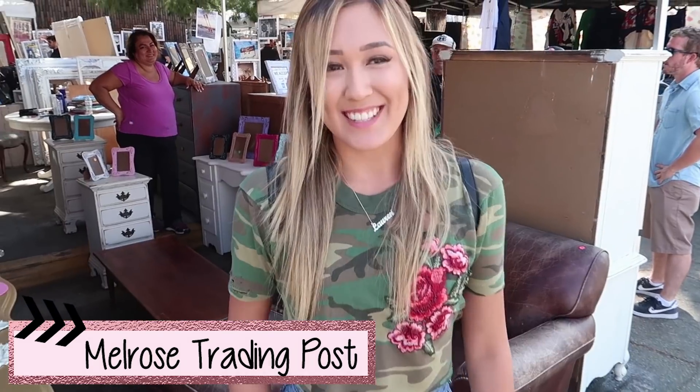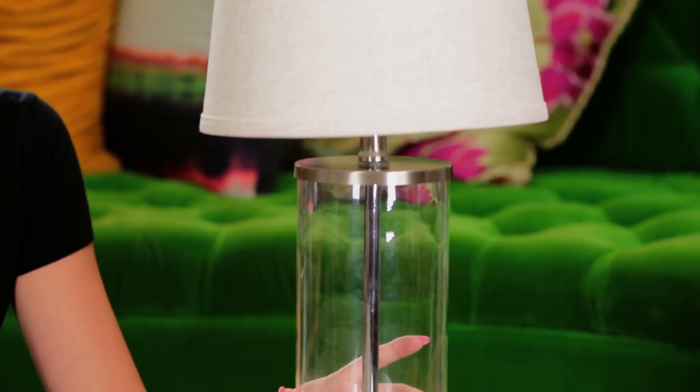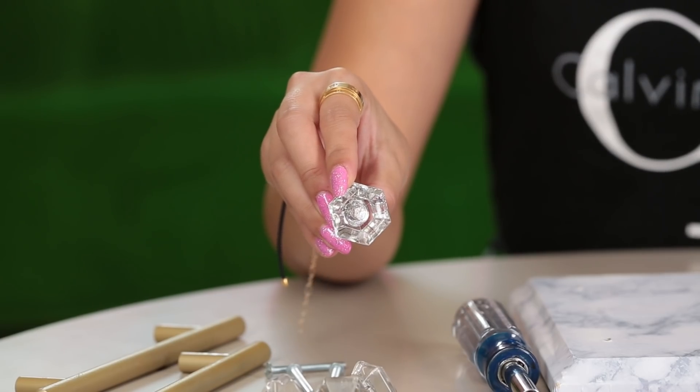Kicking off this episode with the haul — the first thing I picked up was this really cool but basic lamp because I wasn't entirely sure what I wanted to do with it, so I feel like there's lots of opportunity for really cool DIY stuff. I also got some hardware, which I have something cool planned for, a little something up my sleeve, some screws, and a really cute set of four drawer pulls.